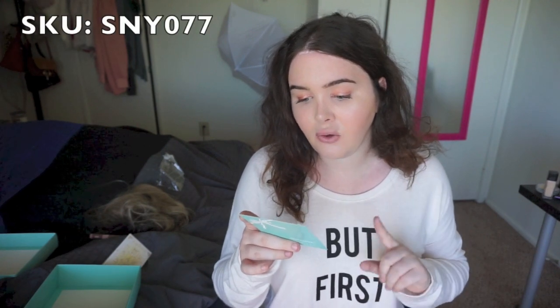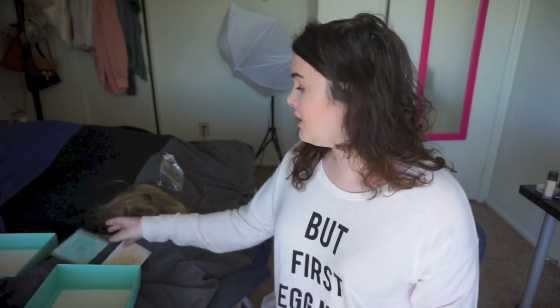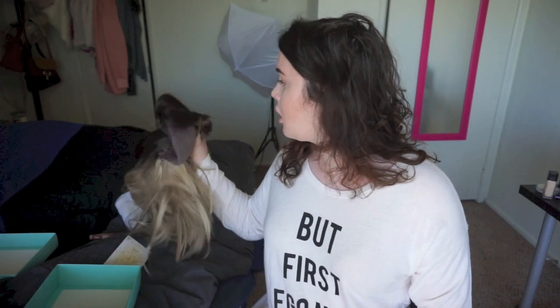This wig's SKU, so if you're interested after watching this video — I will link it down below — but if you want to look it up, the product code is SNY077, and it is in the figure color, which is a dark brown to ombre, dark brown to blonde.